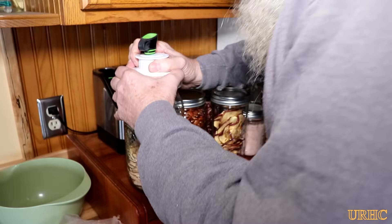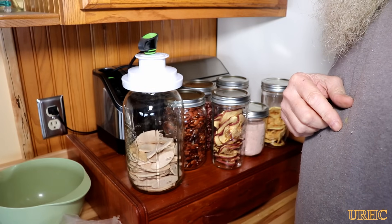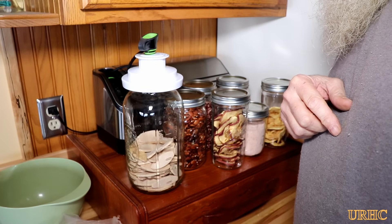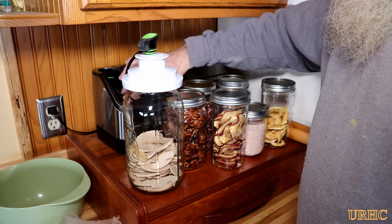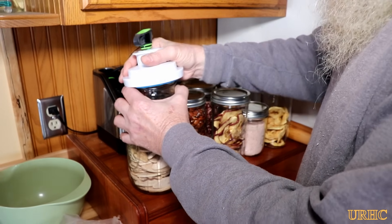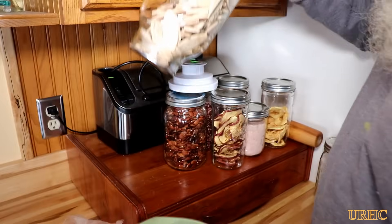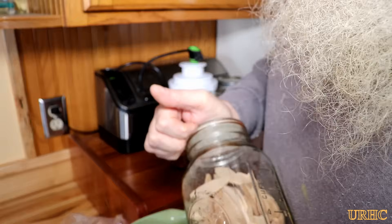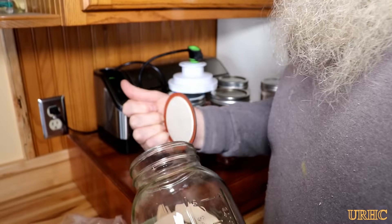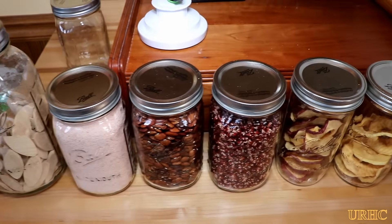Put the biscuits in, hit the button, and same thing — this did take quite a bit longer to pull a vacuum in this larger jar, and I'm not sure if there might have been moisture in the biscuits also trying to pull out. But it did pull the vacuum and worked the same as all the other jars — made a really good seal. I shook this one pretty good because it wouldn't make a mess, and you can see how well it's sealed. You can reuse the lids over and over again, and it actually seems better than a seal made during water bath canning.